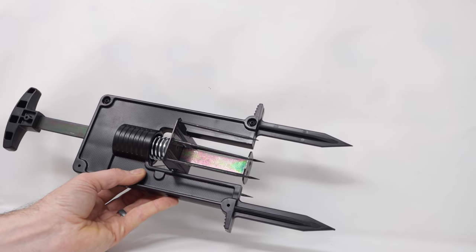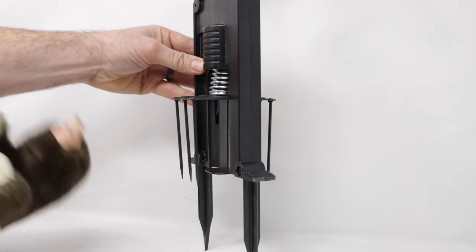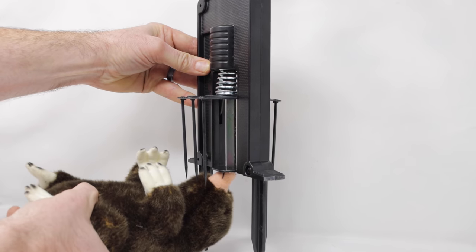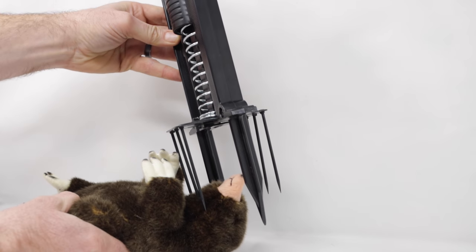To test it out, I'm going to show you with a stuffed animal. Here's a stuffed mole. We'll pretend this is a tunnel — pretend the mole's going down there. It pushes up the lever as it goes through, and when it does, it gets a spike right on the body.